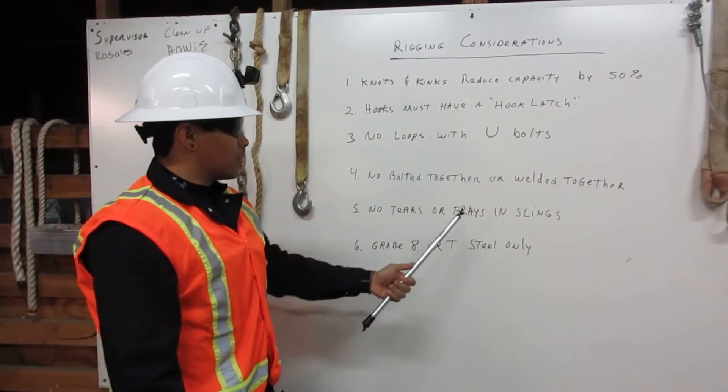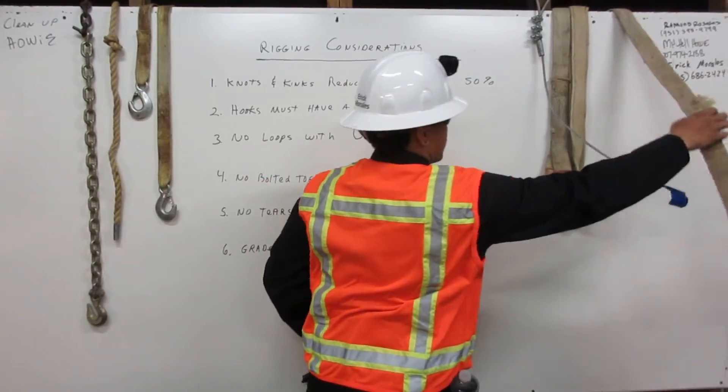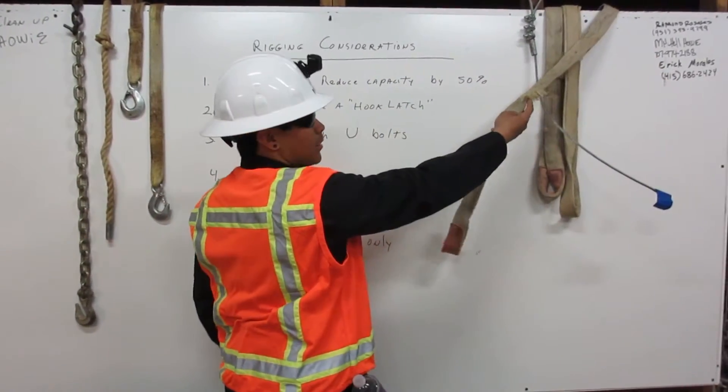Number five: no tears or frays in slings. Here we have an example of a sling with a fray in it. We may never use this in rigging.